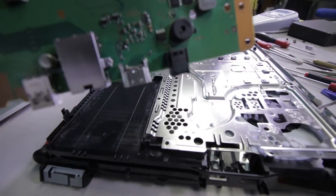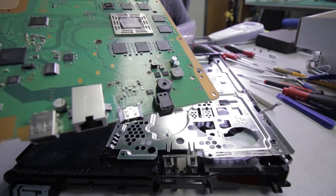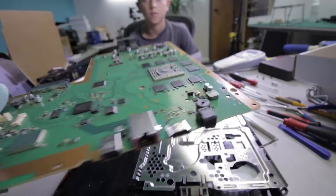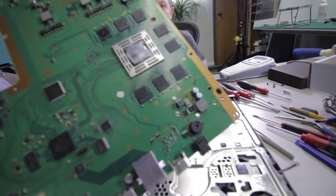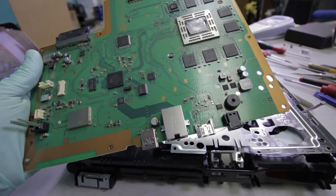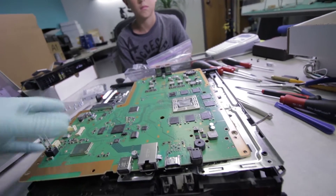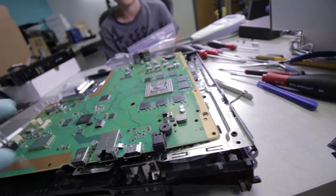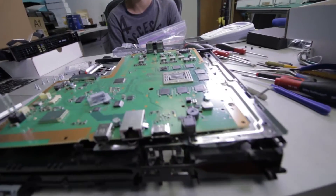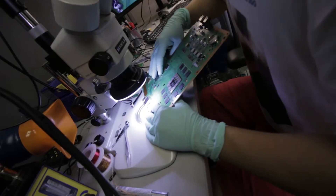We're going to go ahead and preheat this board right now for a few minutes. Everybody who does this for a living told me that these boards are really, really thick, and it does look like it's a really thick board. I'm going to heat it up, and once it's nice and warm we'll remove the connector and replace it with a new one that we picked up.